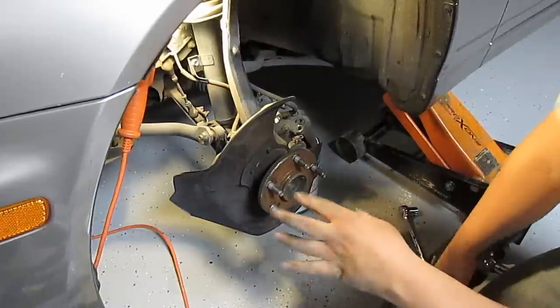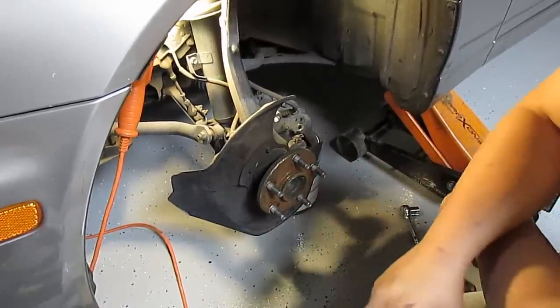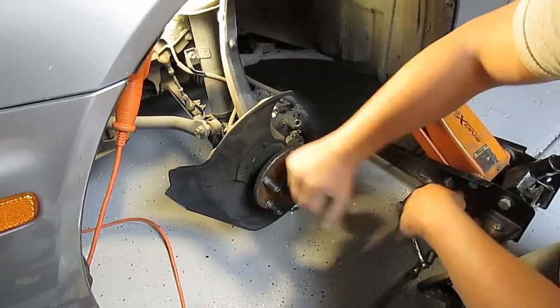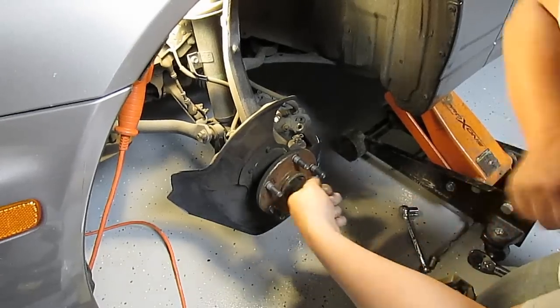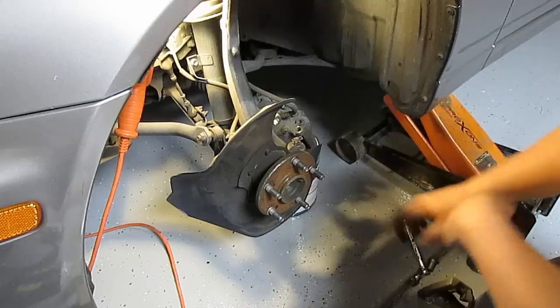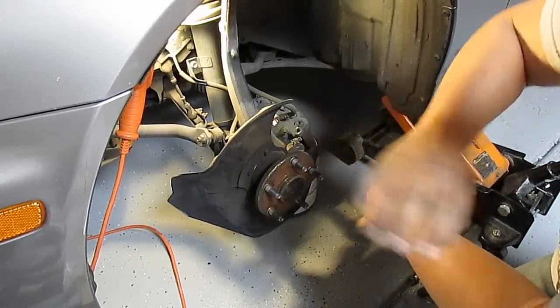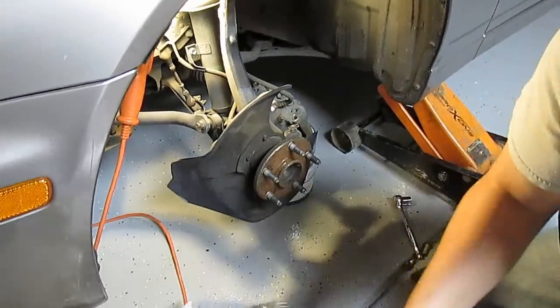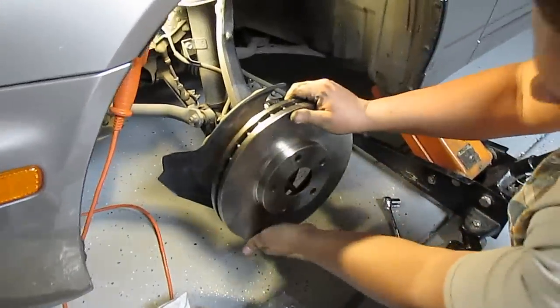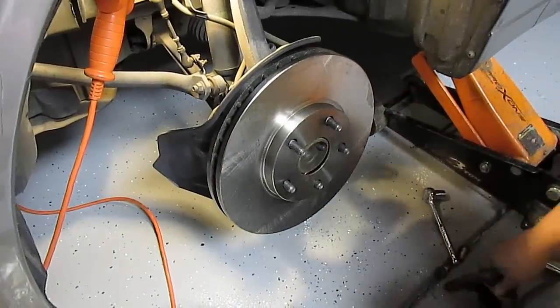Once you pull off the bracket there's nothing holding the rotor on so you just slide it off. There are no screws on this Lexus — some cars have little mounting screws where you need an impact screwdriver so you don't strip them, but on this one you just slide it off and slide the new cleaned rotor on.